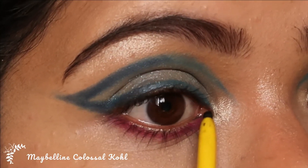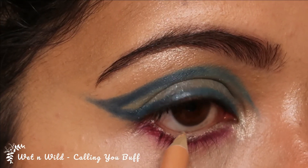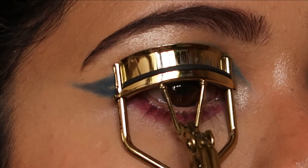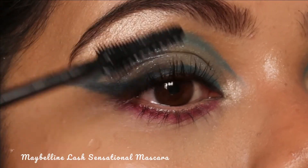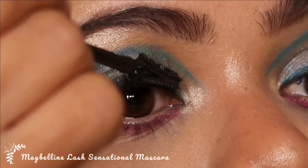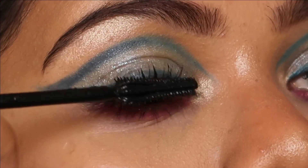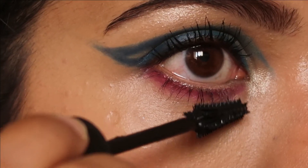I'm going to use the Bom Mary luminizer as my brow bone and inner corner highlight. Then I'm going with Maybelline's Colossal Kajal on my upper waterline, and Wet n Wild's Calling You Puff on my lower waterline. I'm going to curl my lashes and apply Maybelline's Lash Sensational mascara — you can add falsies if you'd like.